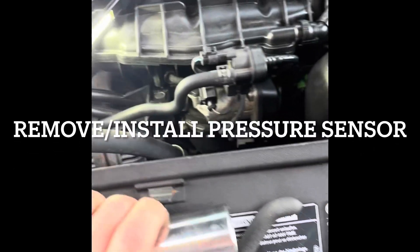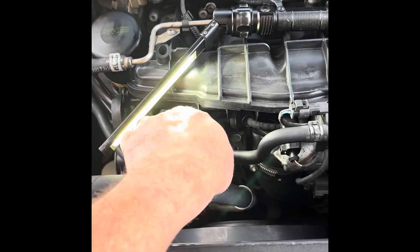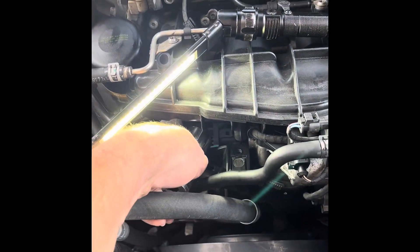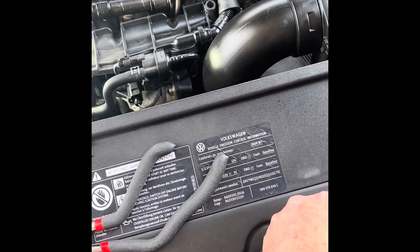What you need to do is put this 27 millimeter in there — you'll have to bring it down, shove it in there, and then get it connected to the sensor.